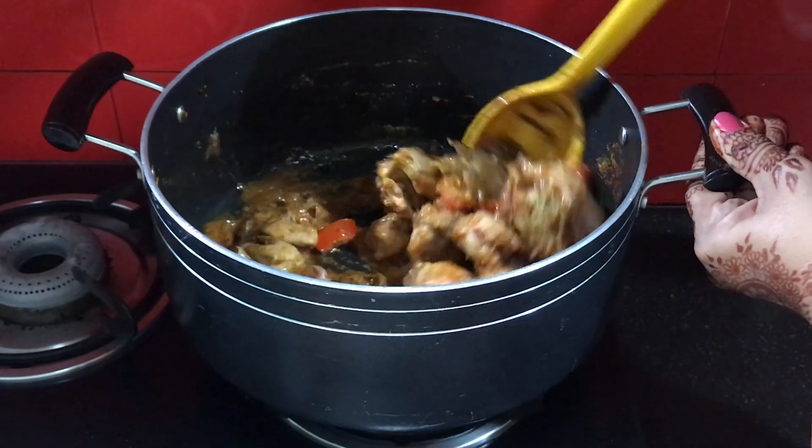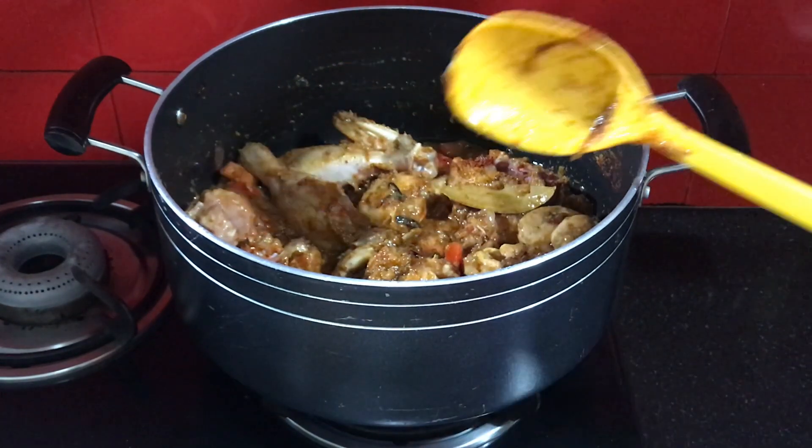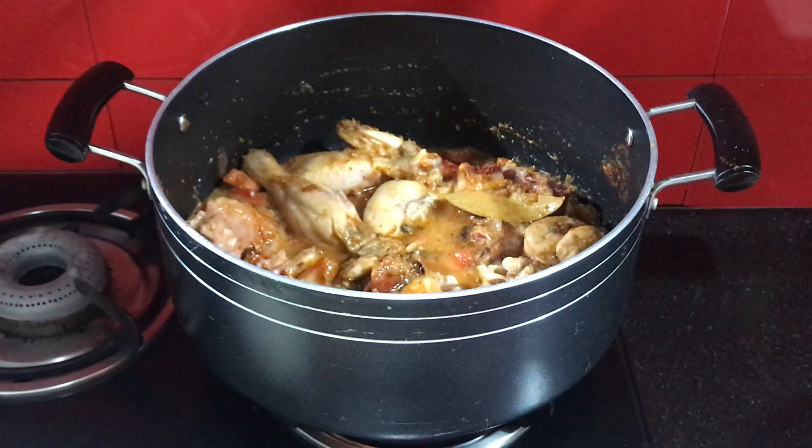We have to keep the flame high. We will add some water to it and then close the lid and cook until done.